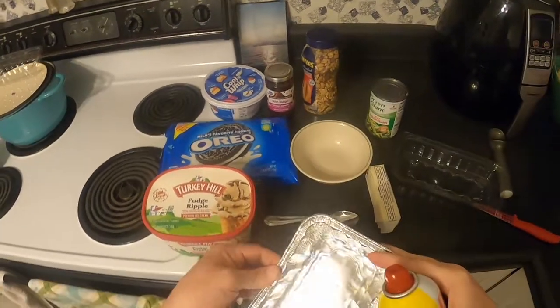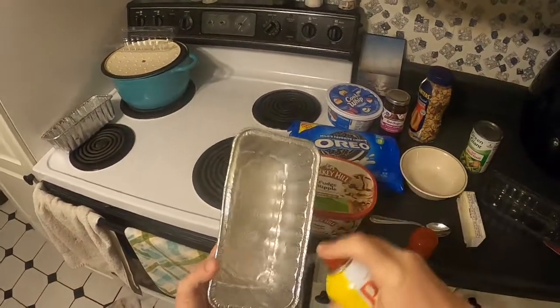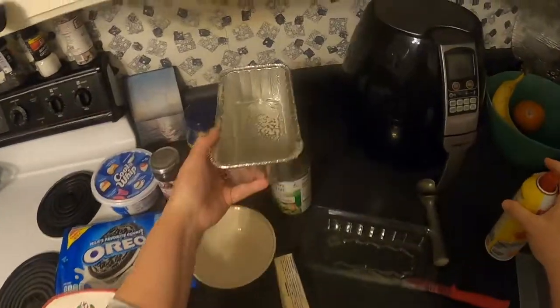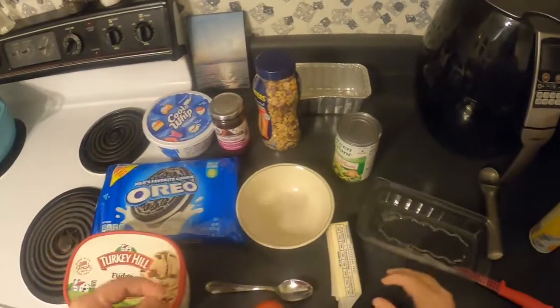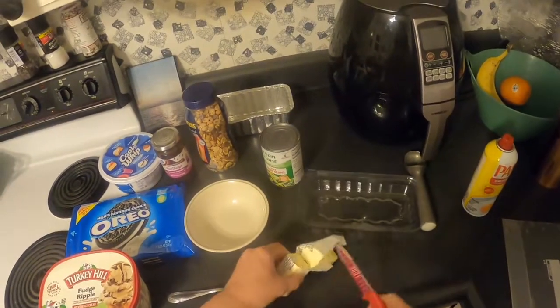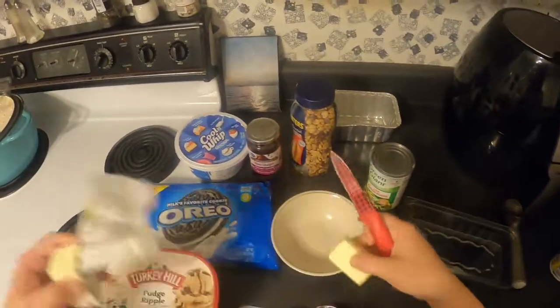We're going to start by spraying some non-stick cooking spray so it doesn't stick as much. Then we're going to melt half a stick of butter in the microwave.